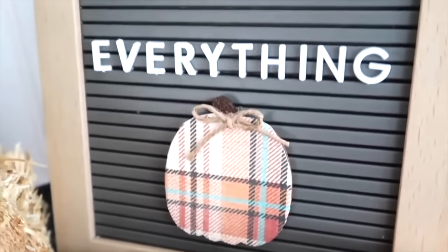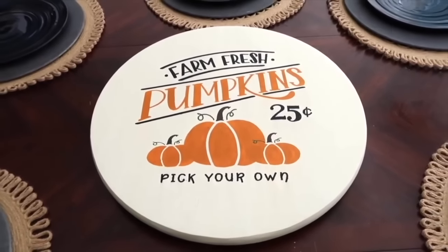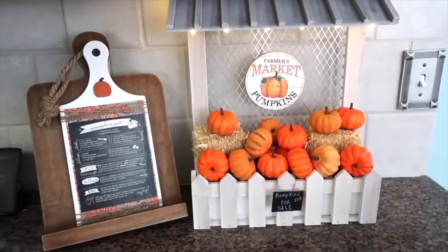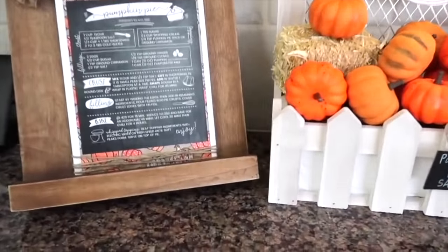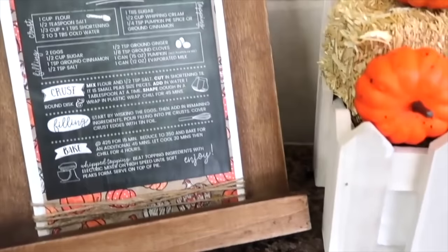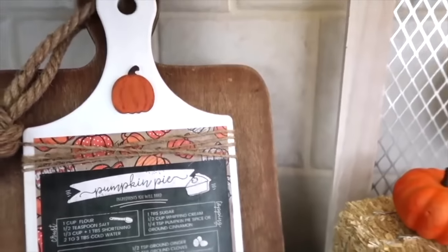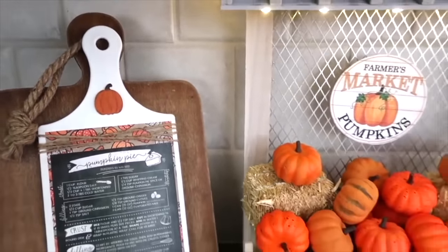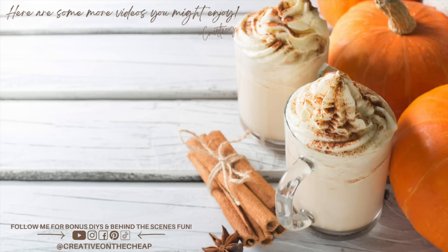And that wraps up the first official fall video of 2023! Let me know down below which one of these projects was your favorite, or if you have created any of these. When are you going to decorate for fall, and what type of fall projects would you like to see — maybe garlands, signs, or hostess gifts? Let me know in the comments so I can work those into my future DIYs. Thanks so much for watching, I really do appreciate it. Here are some more videos you might enjoy, and I will see you in the next one. Bye!